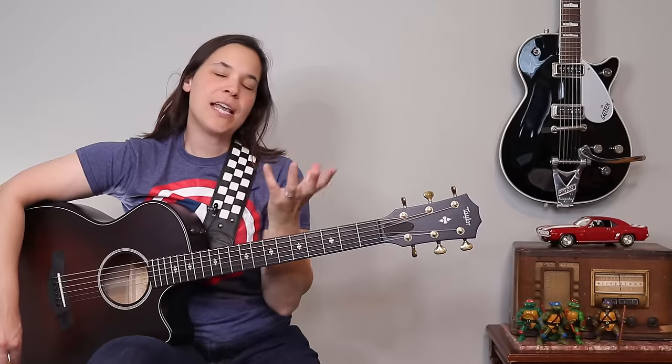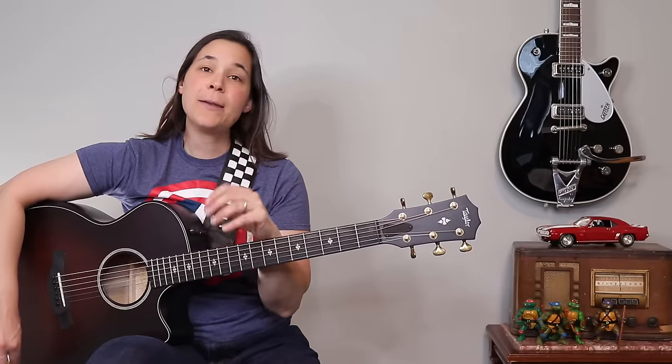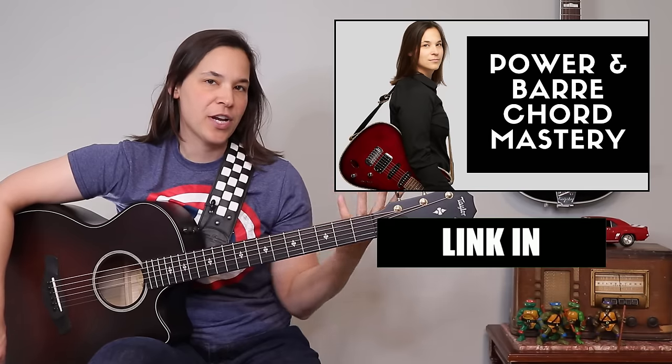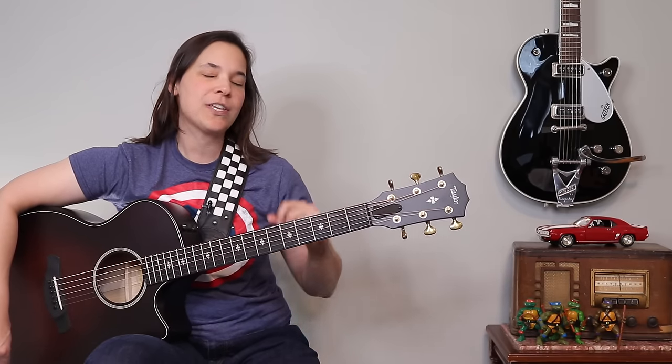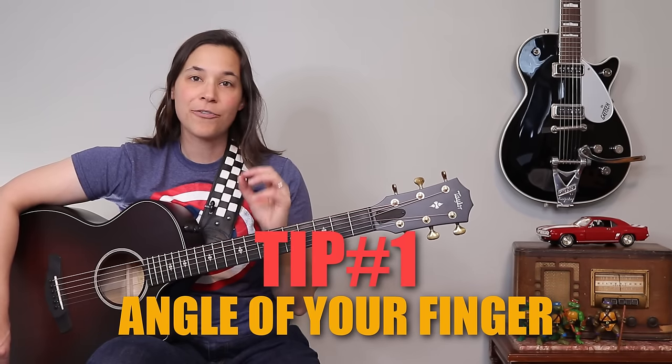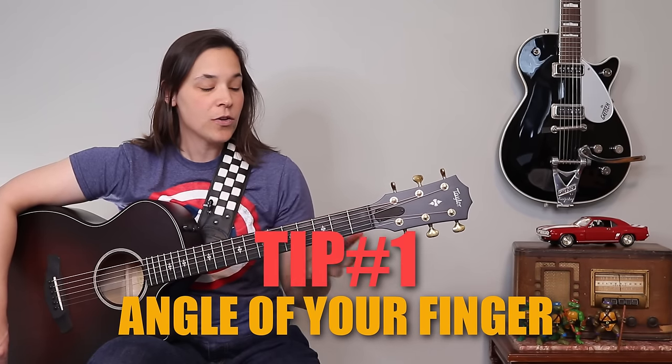This first tip is something I show my students in my step-by-step power and bar chord course, and it's to help you with those muted strings. The first trick is about the angle of our finger — that's what we're going to be changing.